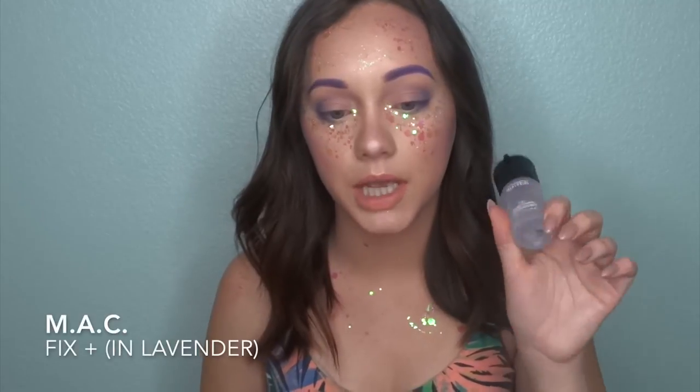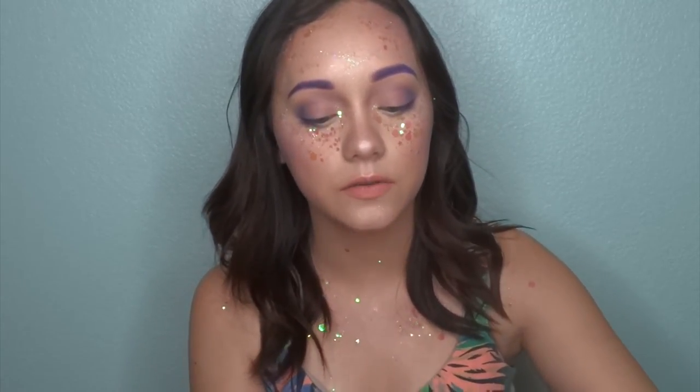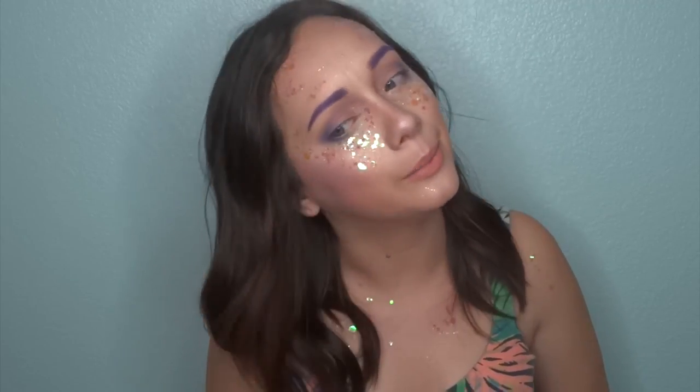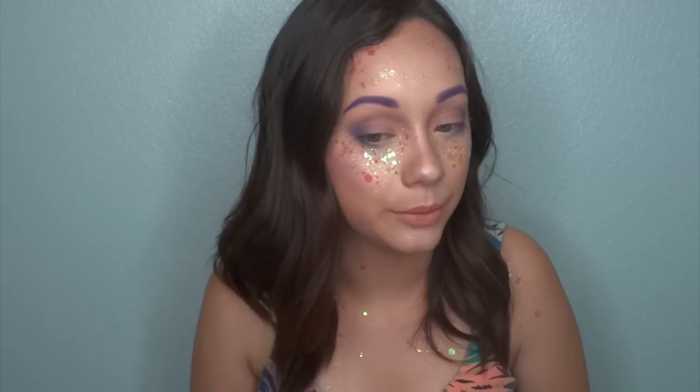I'm just going to spray my face with some MAC Fix Plus. They actually have some scents now for these travel ones — there's lavender and coconut. I went ahead and got the lavender just because it smells amazing. I just want to make sure it really sits everything down because there's a lot of glitter. I really like how this turned out. And I just want to thank Chua again for pushing me out of my comfort zone. I'm not used to having purple eyebrows, no lashes, purple contour, and glitter on my face — that's definitely a first. I really had fun and it's very different from me, but I really enjoyed it and I might do it again sometime.